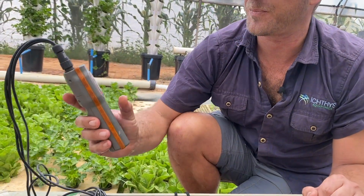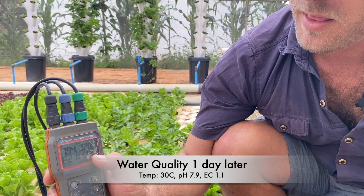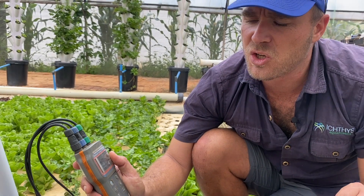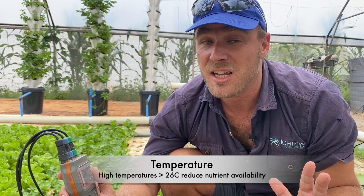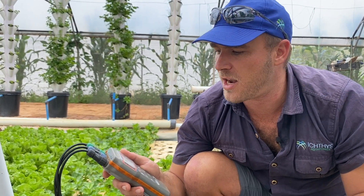My EC has dropped to about 1.1. What is of concern is my temperature — it's gone up to 31°C. It's lunchtime and a pretty warm day, so bear in mind that temperature fluctuation: if it persists too long it's going to stress my plants. The good news is when it hits evening it will cool down again, but if the water gets too warm you'll need to regulate that. I can also see my pH has gone up a bit — that is expected with an increase in temperature, as they do correlate.